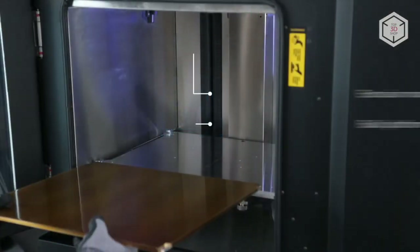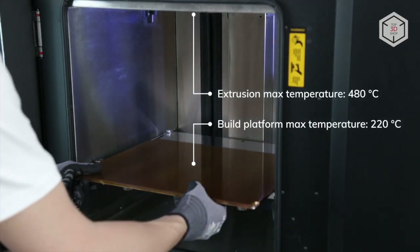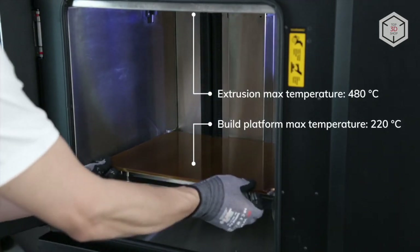The maximum temperature of the extruder can reach 480 degrees Celsius, with the aluminum print bed heating up to 220 degrees.